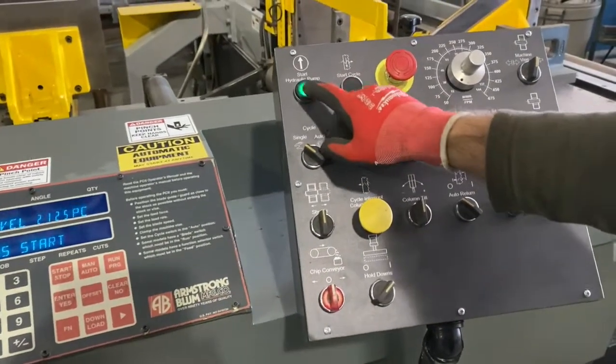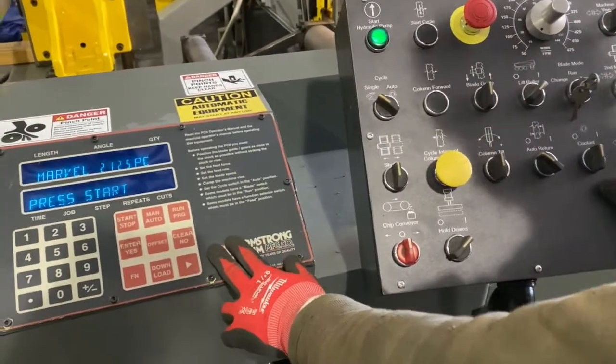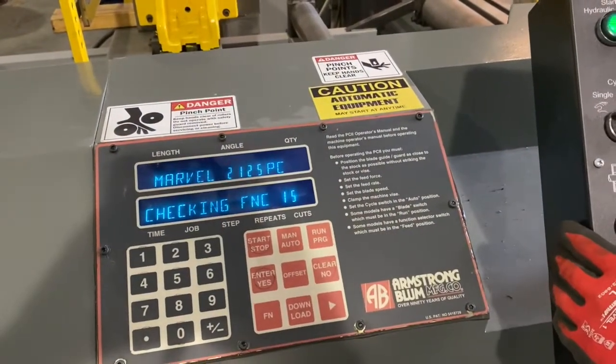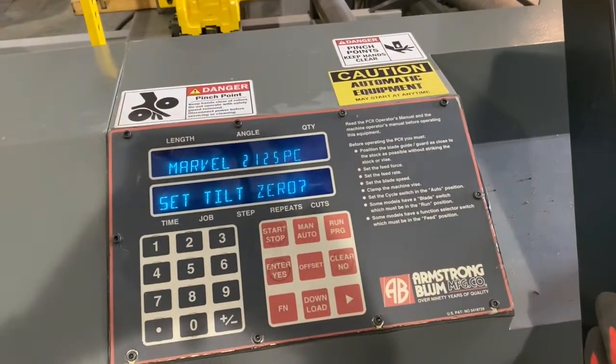First we're going to start the pump, turn it on, and make sure everything is on. When you come over here to the control, we're just going to follow some of the command prompts. It says press start, so we'll press that button. This is what you first see when you turn the machine on: 'Set tilt zero.'